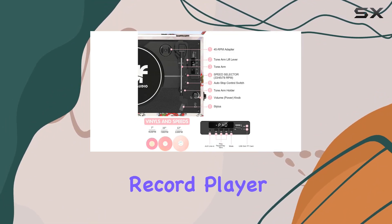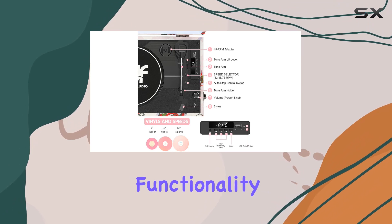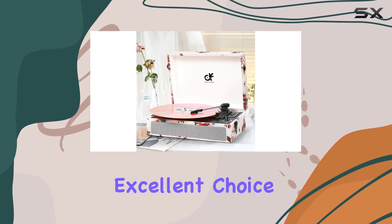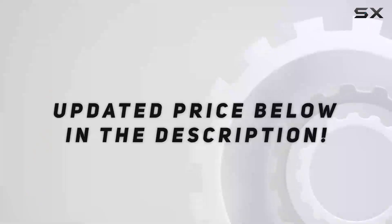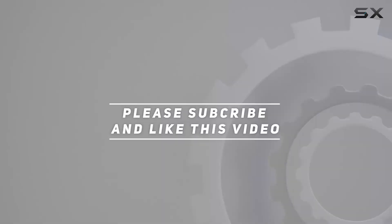Overall, this record player is a perfect blend of style, functionality, and nostalgia, making it an excellent choice for music enthusiasts and vintage lovers alike. Check out the video description for the updated price, and thank you for watching this video.